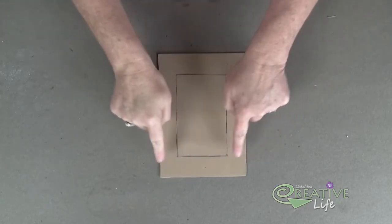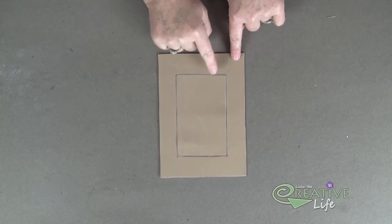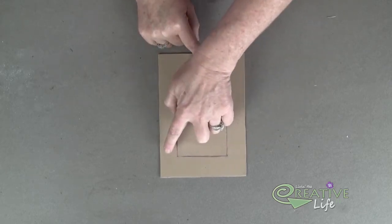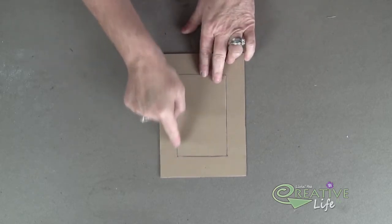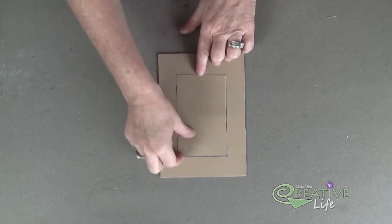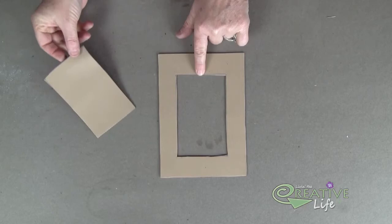You'll need to pre-measure your piece of craft foam. It's just a basic piece of craft foam measured to fit the top of your keepsake box. Mine is about 5¼ inches by about 7½, so yours may vary a little bit. I've also made a little rectangle and marked my center because I've already cut out my center to create my frame.